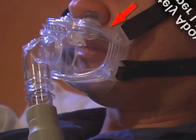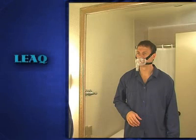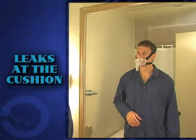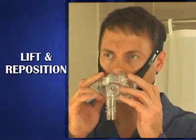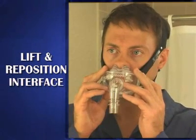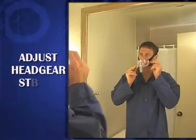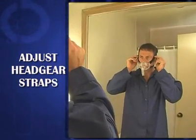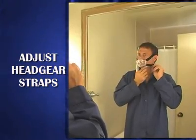Also, confirm that the upper section of the oral cushion is resting completely above the mouth on the upper lip. If you are experiencing small leaks around the oral cushion, lift the inner face slightly off the face and reposition. You may also gently pull on each of the four headgear straps, but be careful not to over-tighten as this may cause discomfort.